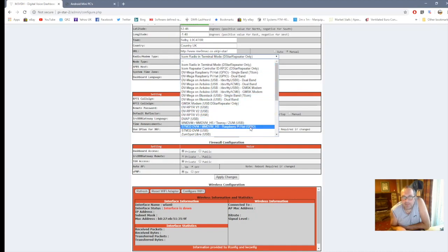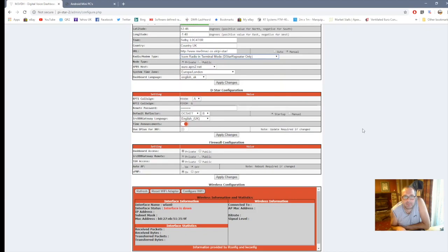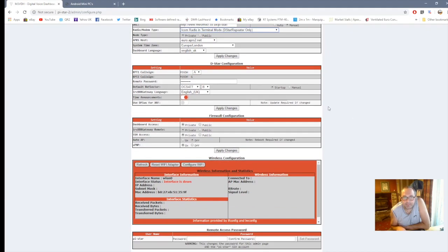Normally if you're running it as a hotspot you'd use that setting, but we're not using it as terminal mode that way. That's just the APRS settings. Here is where you can change rooms — I'll just give you an example: we'll press C and go to Reflector 6.